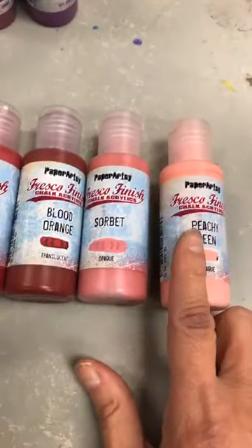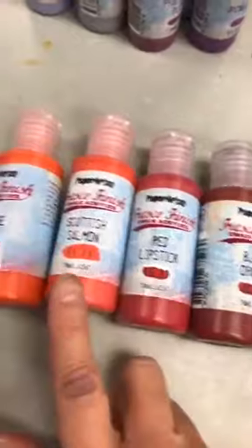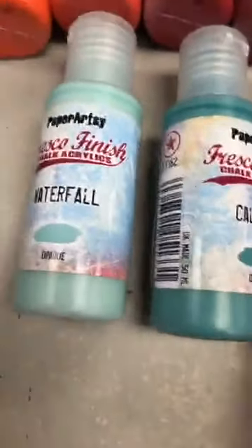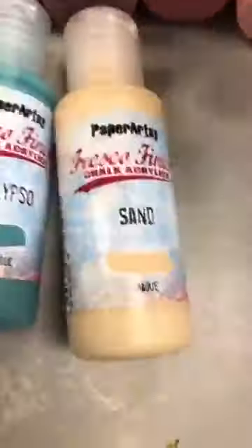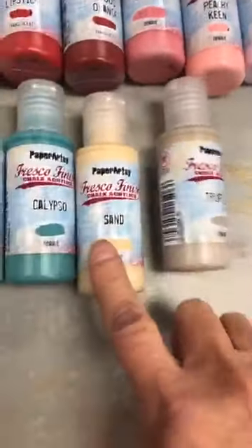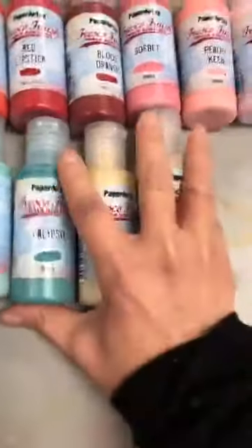So check your stock before asking for these, because these here — Peachy Keen, Sorbet, Blood Orange, Red Lipstick, Scottish Salmon, Cayenne, Taro Milk Tea, Waterfall, Calypso, aussi deux opaque, Sand, and Truffle — tous ceux-là sont revenus. Moi, chez Scrapbook Central, je n'ai jamais eu Cayenne, Scottish Salmon, Truffle, Sand. Check ton stock avant de demander pour eux autres.